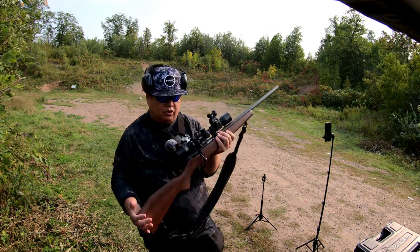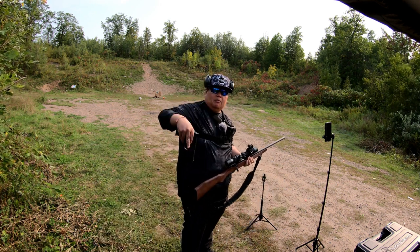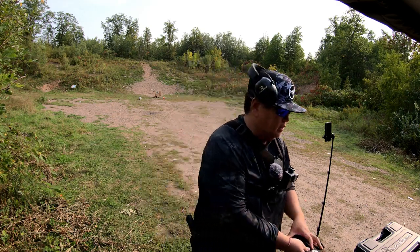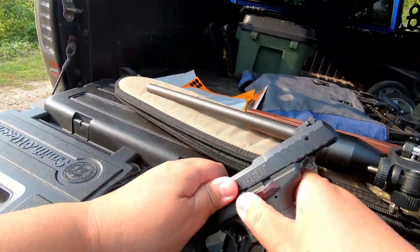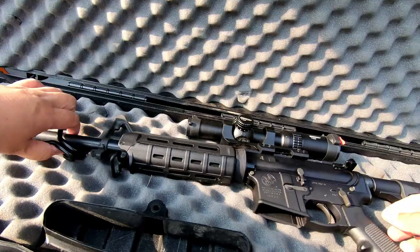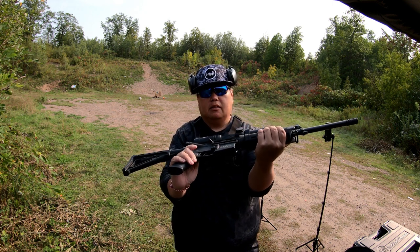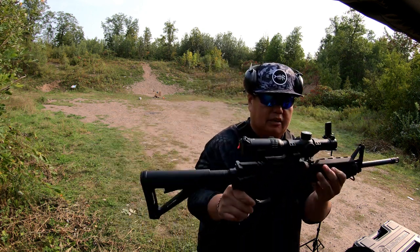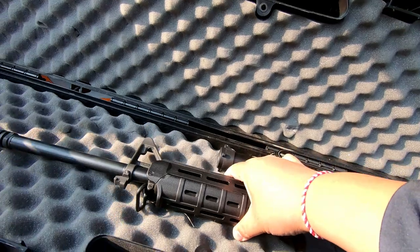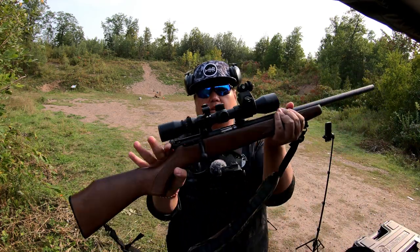We're going to make sure this still shoots pretty straight and go from there. I also got my sidearm right here — my Smith and Wesson M&P 40 that I'm going to be shooting. And then also we're going to be shooting my Ruger SR-22 and also the Smith and Wesson M&P 15 right here. I'm excited — this is my first time shooting this gun. It's chambered in .223 or 5.56. But first off let's get started with the Savage.